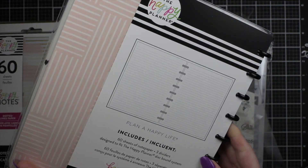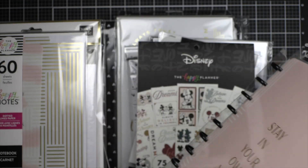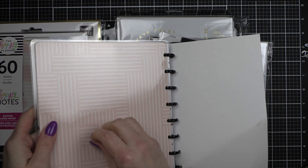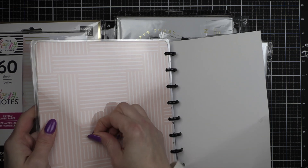I picked up a little notebook — it's a Happy Notes. I am likely going to make a lot of alterations to this.